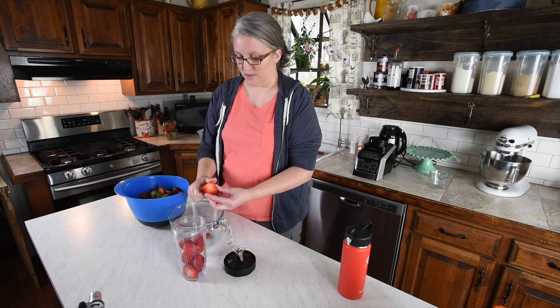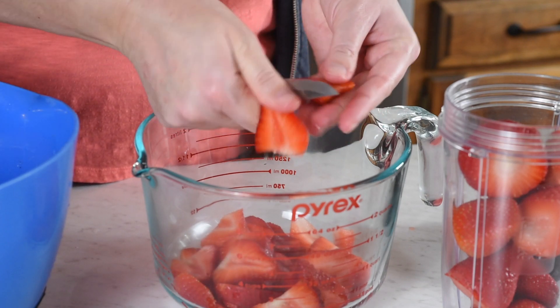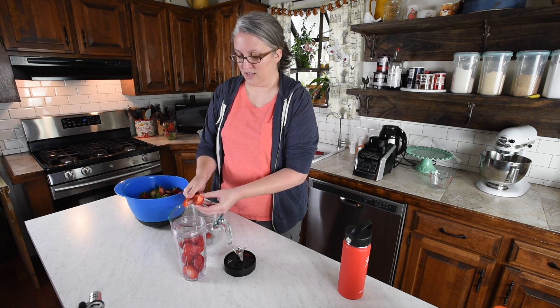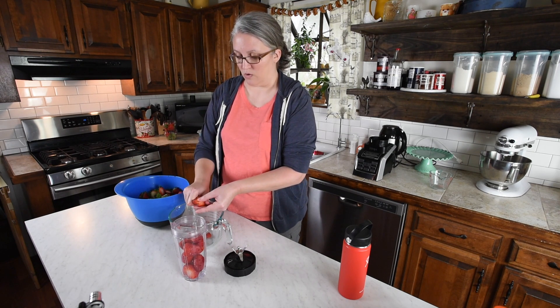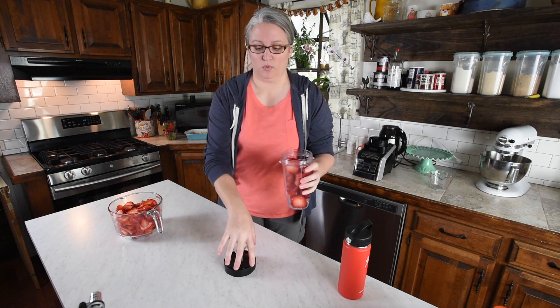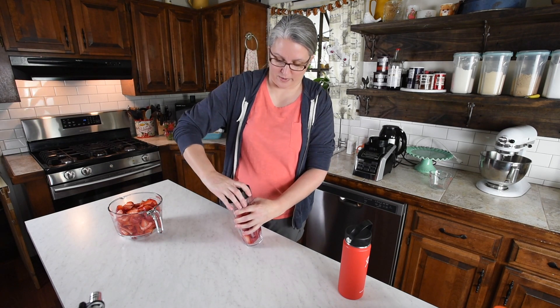I'm going to slice that one up — that one's pretty big. I usually just slice them long ways so they kind of look a little bit pretty when they go on the finished pie. I'm going to set the sliced strawberries to the side and we'll come back to them in a little bit. But we're going to go ahead and blend up these whole berries.